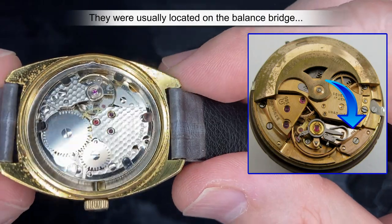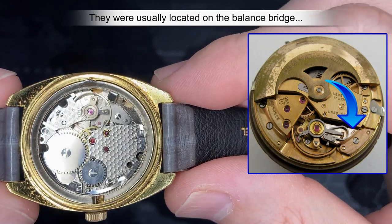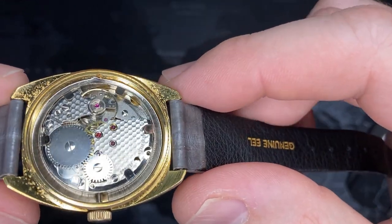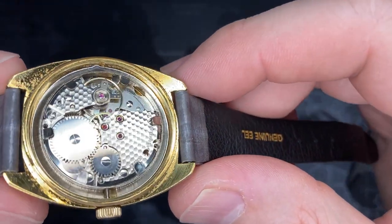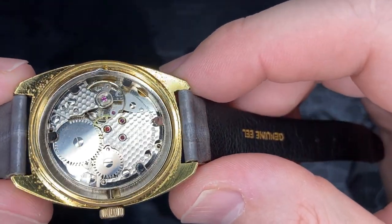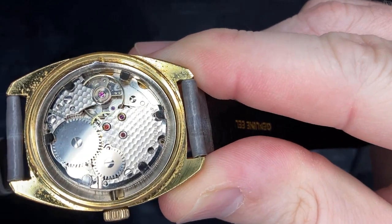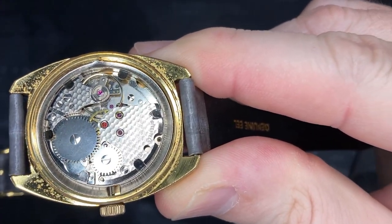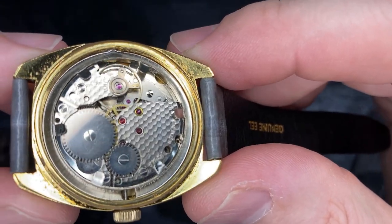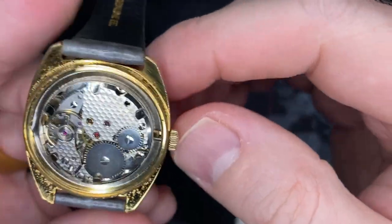The watch is recent enough that it doesn't actually have an import stamp — as you can see, there's no import stamp whatsoever. That tells me it's probably at least late 60s, maybe even early 70s. The United States was trying to protect its interests in watchmaking — Elgin and some of the other companies — so they forced these companies to have a stamp, a three-digit code called an import code on the watch, which was used to assure that the watch manufacturer had paid a tax.